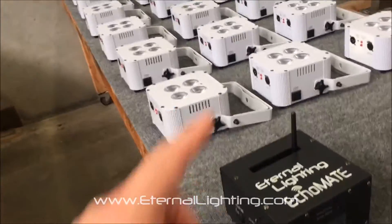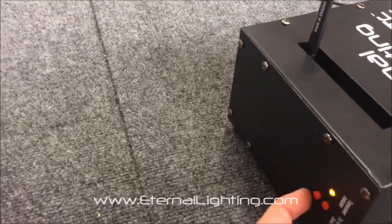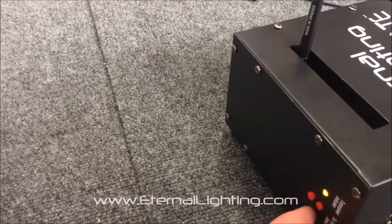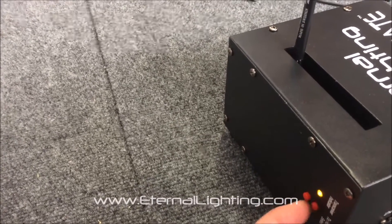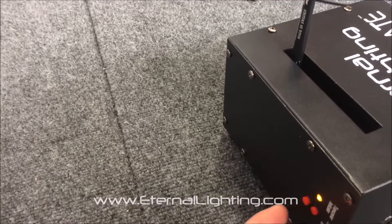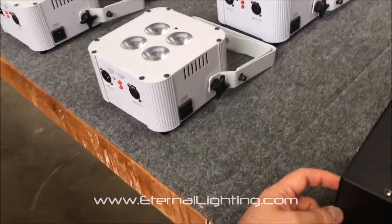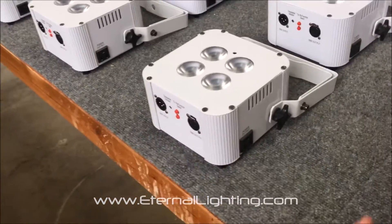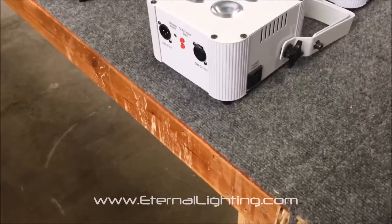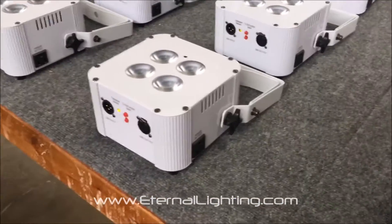What I'm going to show you is how easy it is to connect the Echo Mate that has WDMX in it to the Cube Echo MK2s. There's a button right here and a button right here. This one needs to be pressed in and clicked — it needs to be held in. On the second one, we hold it down for one second. Once you press it in, you'll see the IDs blink, and that means they're connected.